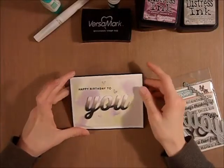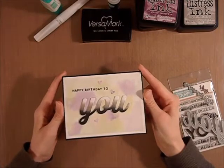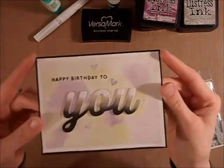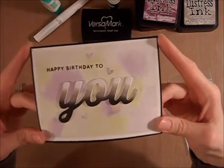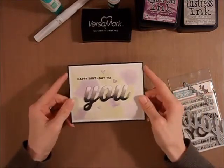Hi guys, Cheryl here from CraftNet32. I am here today with a quick card share. This is a birthday card for a friend. Her birthday is next week, so I wanted to create something fun and spring-like for her and then I could pop it in the mail and hopefully it will get there in time.